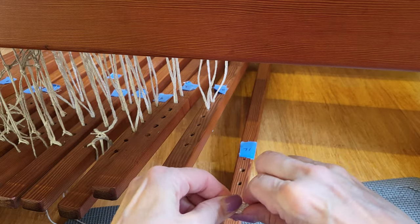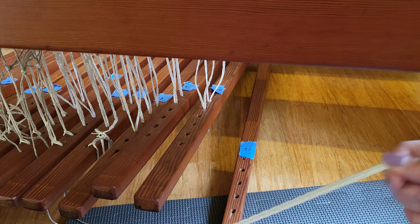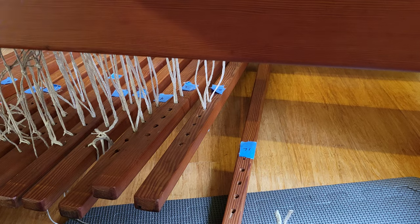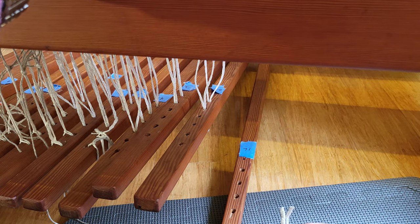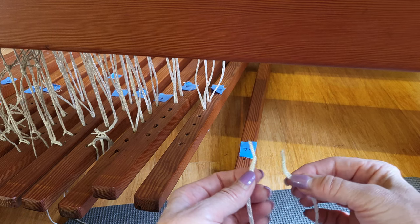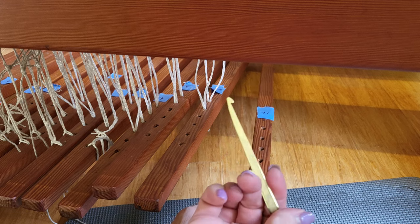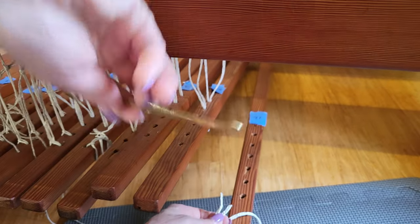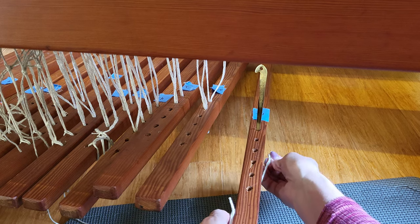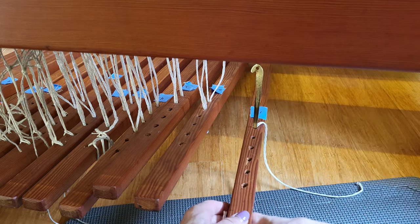This assembly goes under the treadle, so I will thread the two cords up through the hole in the treadle, then up through the lower lamb, and then up through the upper lamb. So one cord will go to shaft one and one cord will go to shaft two. The holes in the lambs are big enough that I can get my threading hook through there, push it down through, catch the cord on there, and pull it up through. It's easiest if you do them one at a time.